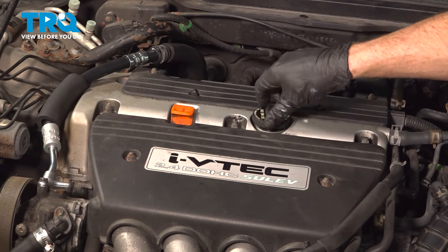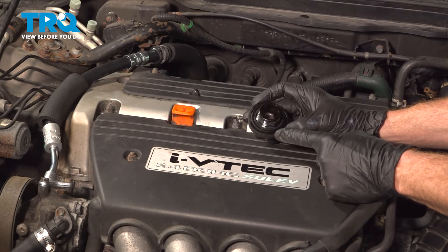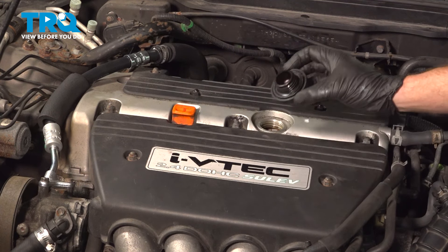Go ahead and turn that counterclockwise to remove it from the engine. Have a look at the gasket — make sure it's not torn, worn, or damaged in any way. This one looks fine. We'll set it aside.